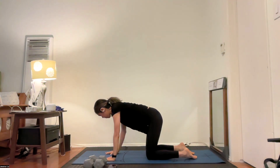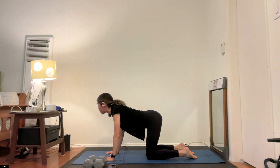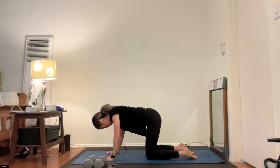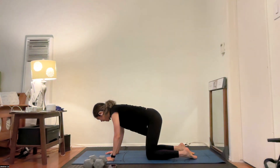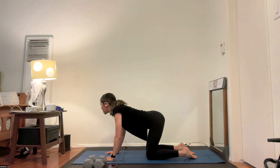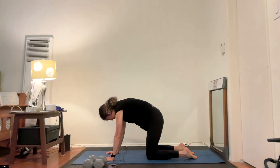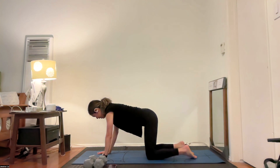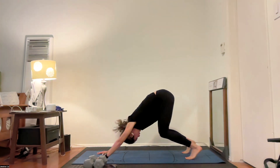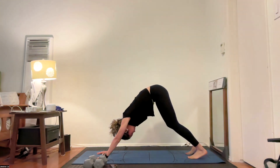Wrists below shoulders, knees below hips. We'll do a couple sets of Cat-Cow together — inhale, gaze up, belly down for your cow. Then exhale, gaze down and round your spine for that cat. One more set — inhale into your cow, and exhale into your cat. Come back to tabletop, bring your hands a couple inches forward, really press firmly into your mat, get up onto your tiptoes, and then press your hips up high into the sky. Feel your spine extend long as you make your way into downward facing dog.